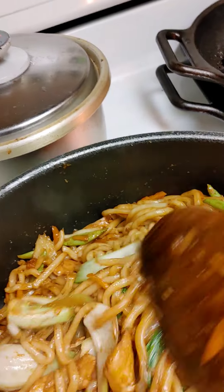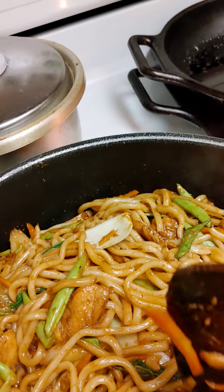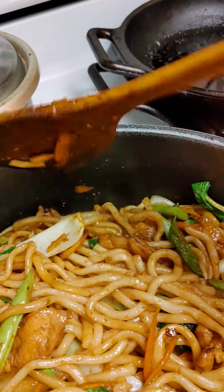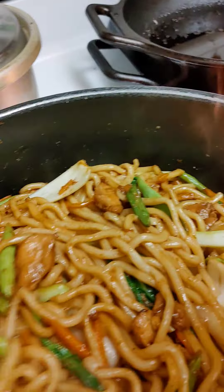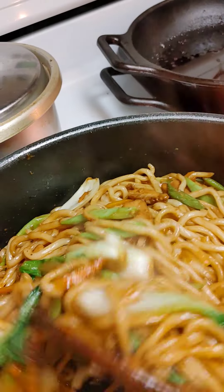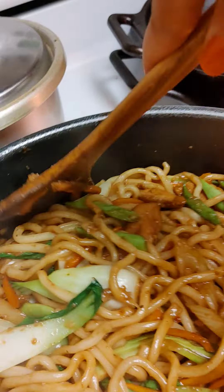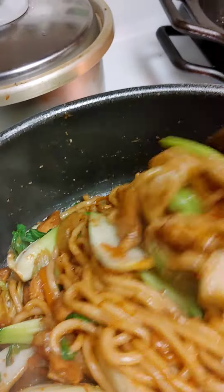I marinated it for half an hour. I have carrots, celery, green beans, and bok choy, and I mixed it all up with these vegetables and the fat white rice noodles — udon noodles.